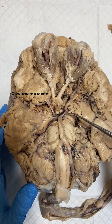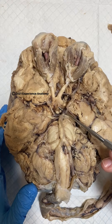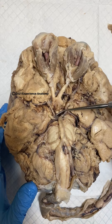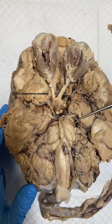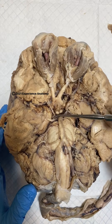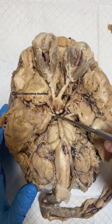Looking posterior to that, we can see the posterior communicating artery right here and right here on both sides. And branching off of that, we can see the posterior cerebral artery right here and on the other side as well, right here.